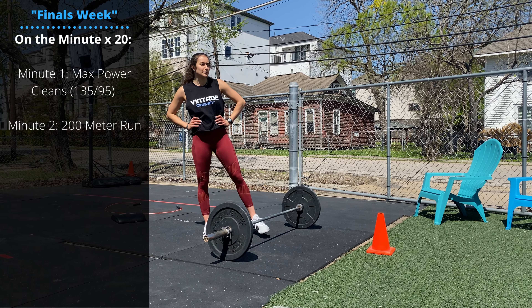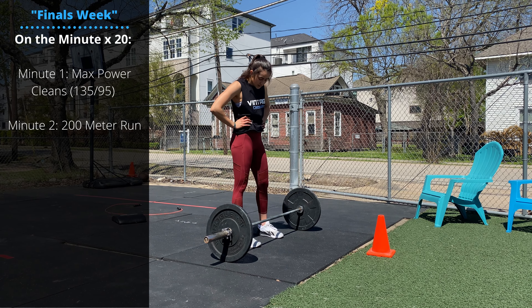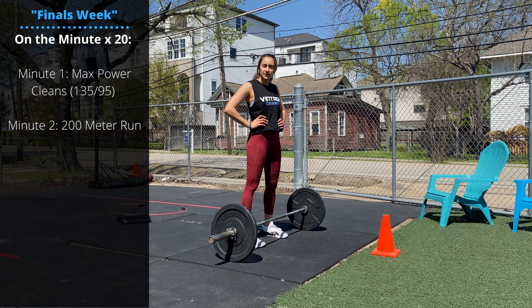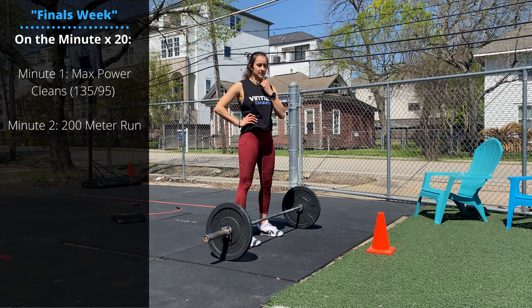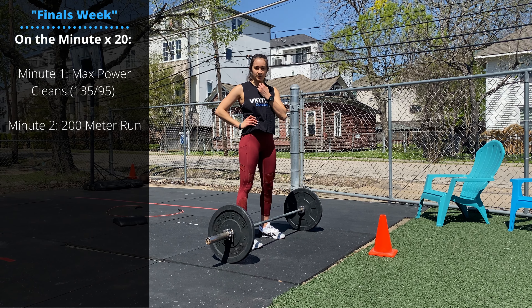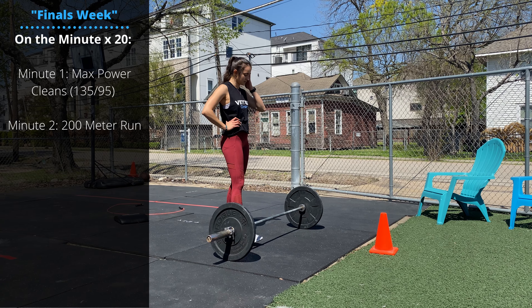We talked about this a couple weeks ago. Refer to the video linked at the top of the screen for the suggested warm-up and some options for the skill work. Or if you want to do a more traditional conditioning workout today, we're going to go 20-minute EMOM.